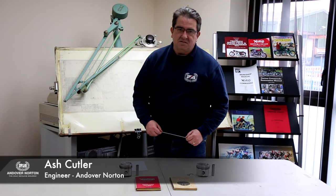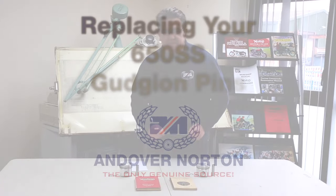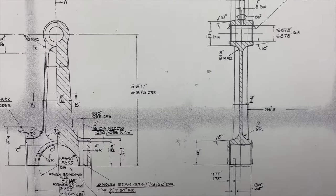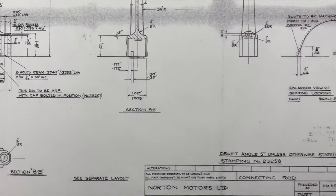Hello, I'm Ashley the engineer at Andover Norton. In the past we have had people saying that they can't get the gudgeon pin to fit their 650 SS. It's only this model this really applies to, and maybe some of the other 88 SS as well that were later in the 60s.